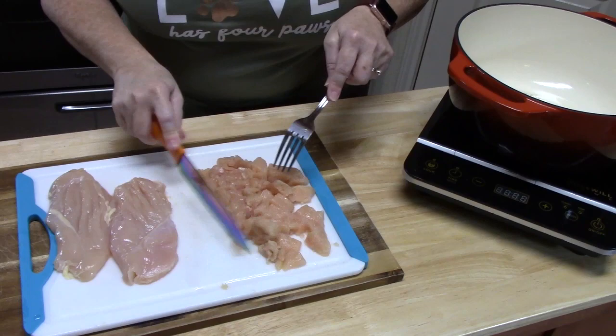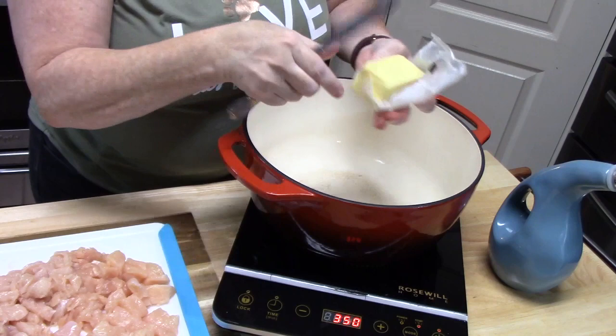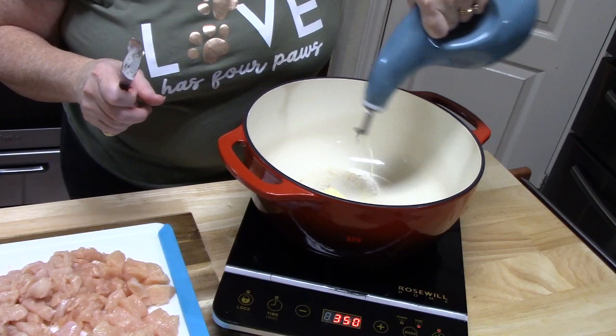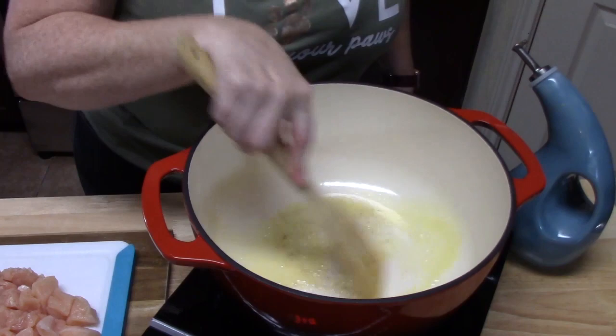In a large skillet, I've turned on the heat to medium-high. I'm using a Dutch oven here. We're going to add one tablespoon of butter and start melting that up, then add one tablespoon of cooking oil. I generally tend to use avocado oil — it's got a nice flavor, and it's really good when you're cooking on top of an induction burner. We've got a nice sizzle going, so let's add our chicken pieces.